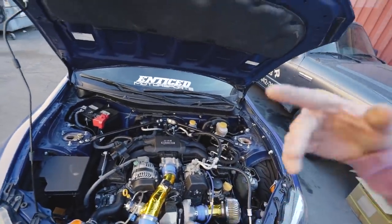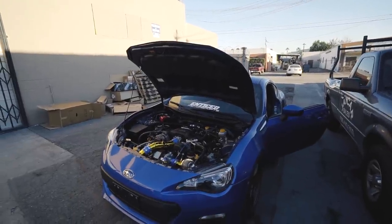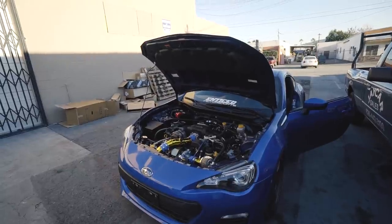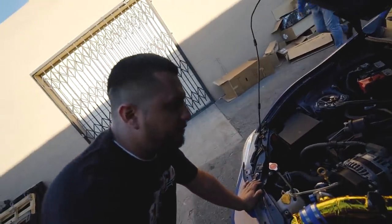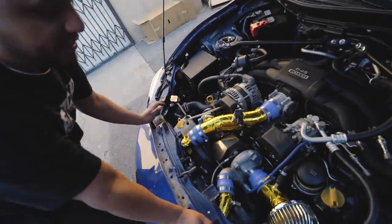All right, let's do some revs and then some driving and we'll make our decision. It's weird though — it almost sounds more like it was surging with the blow valve than without it.